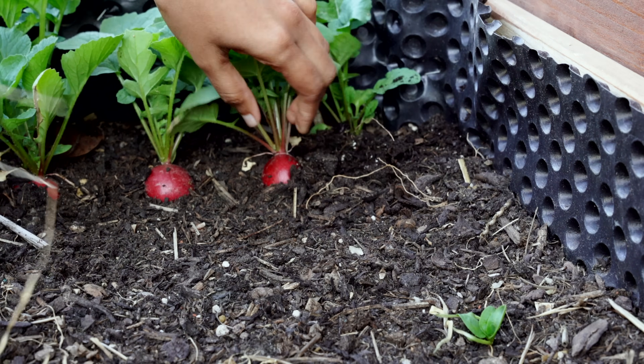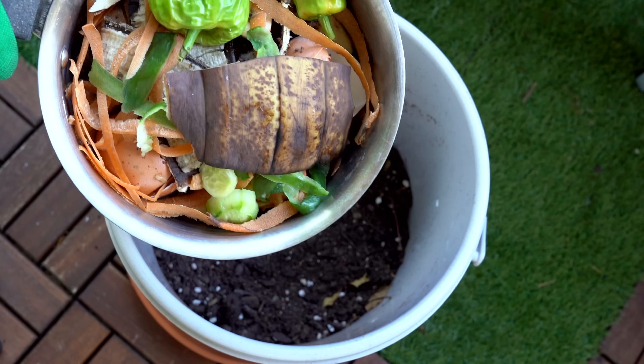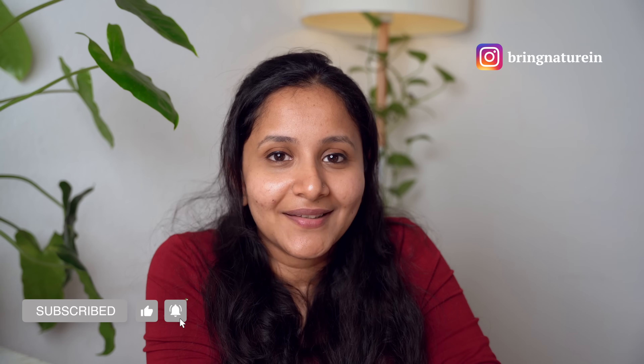Just like the satisfaction of harvesting a vegetable from your garden or seeing a seed sprout, the satisfaction of turning something considered waste into something beneficial for you, your garden, and your environment is on another level. If you're not into gardening, you can still compost your kitchen waste and sell it on eBay or Facebook Marketplace — people like us are always ready to buy because good compost is always in demand. If you have any concerns, let me know. But if you start, there is no going back. Hope I motivated you to start your composting journey — thank you for watching!